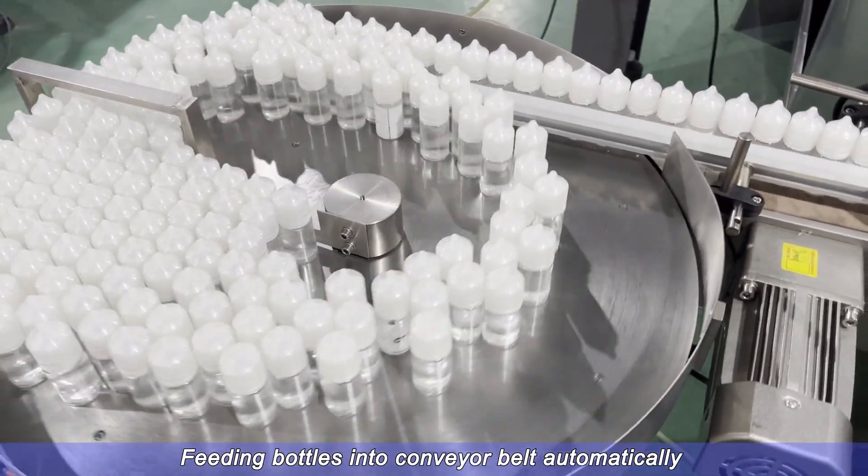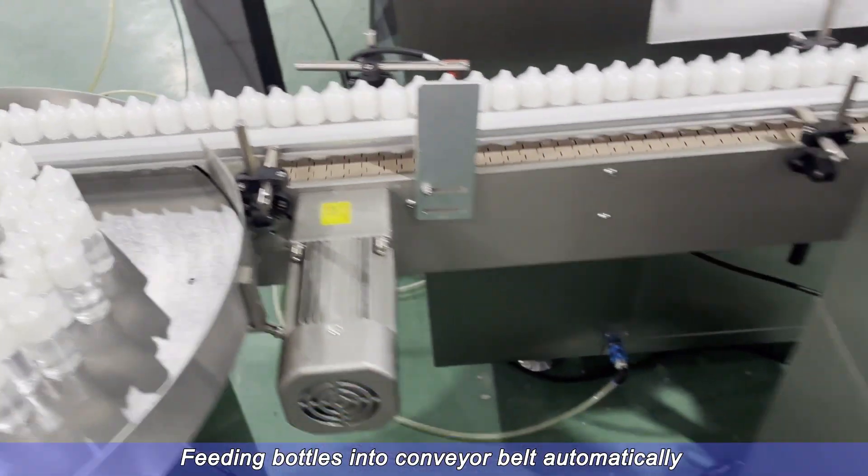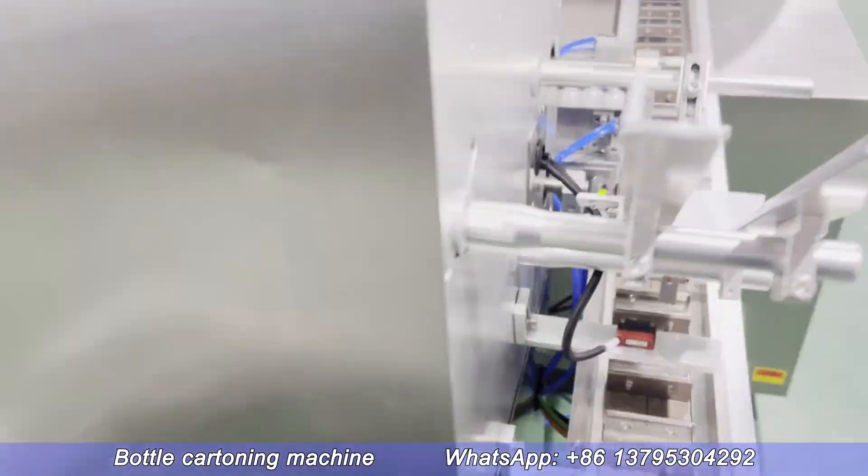Feeding bottles into the conveyor belt automatically. Bottle cart running the machine.